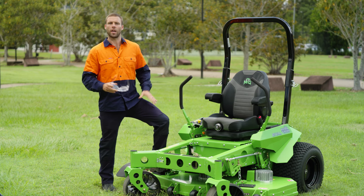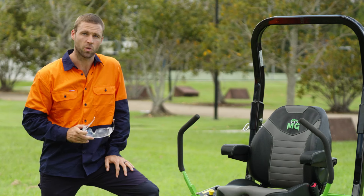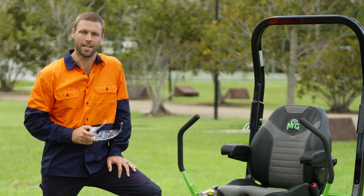Most people see the benefits of switching to an electric mower, like this Ecotech Rival. The question many ask is, will it last a whole day on a single charge? The answer is yes, it will.